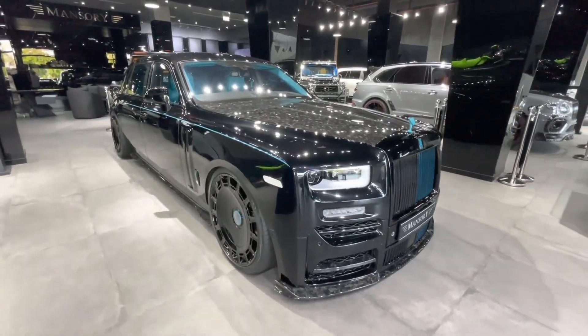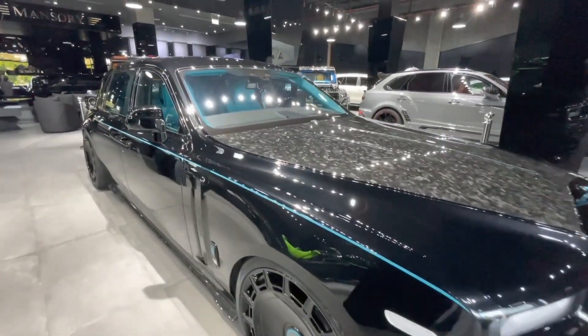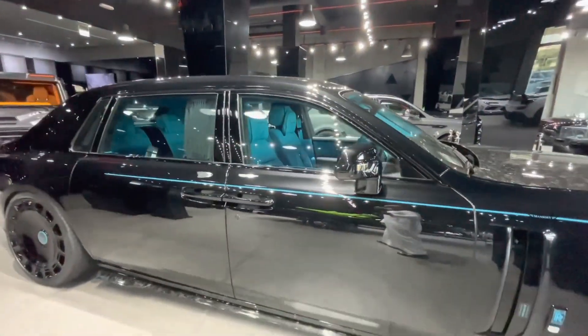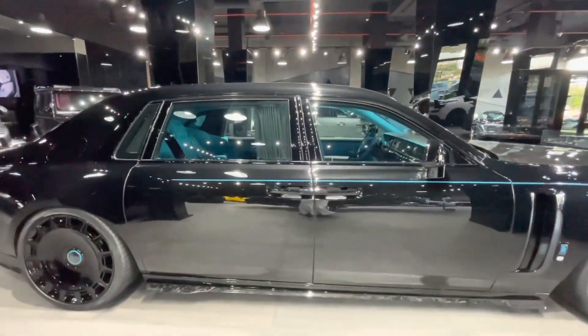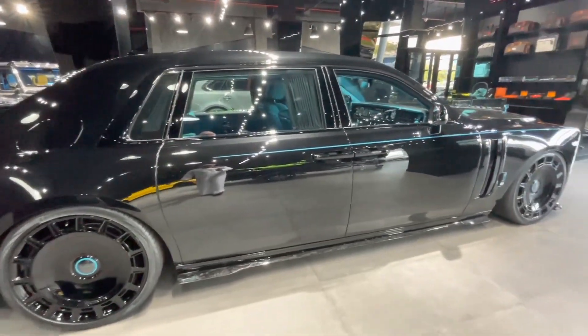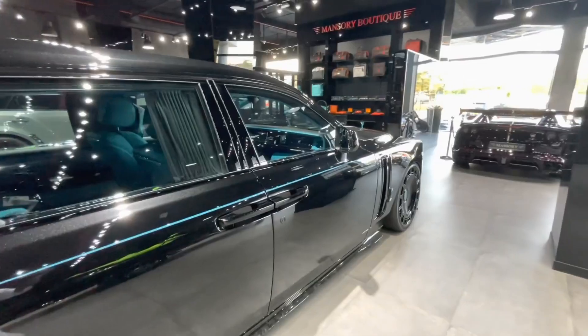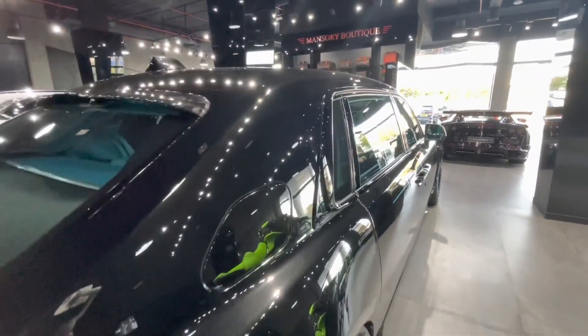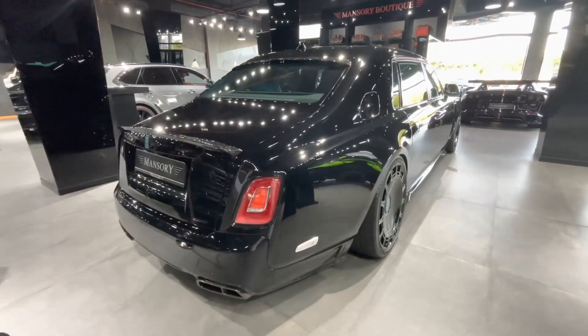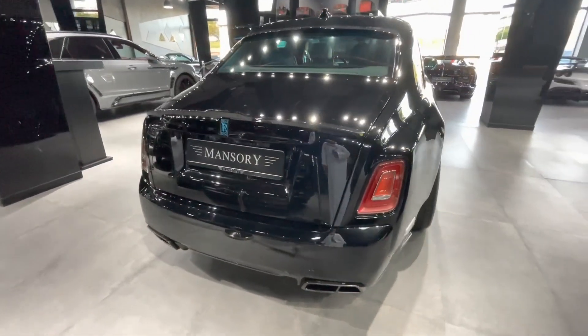Hello everyone, and welcome to my channel, where I review the most luxurious and exclusive cars in the world. Today, I have a very special treat for you — the 2024 Rolls-Royce Phantom Mansory EWB. This is not your ordinary Phantom. This is a custom-built extended wheelbase version by Mansory, the famous German tuner that specializes in modifying high-end vehicles. Let's take a closer look at this masterpiece of engineering and design.